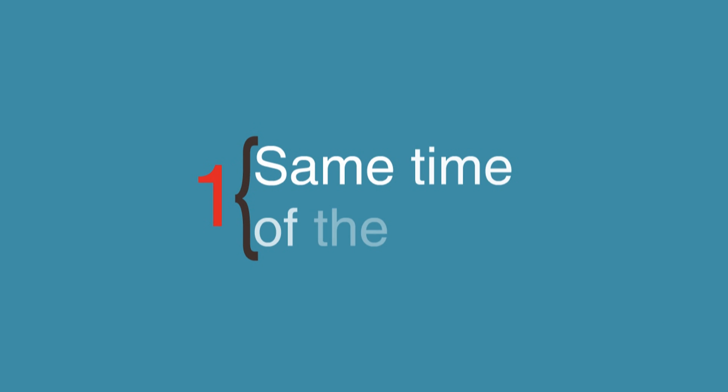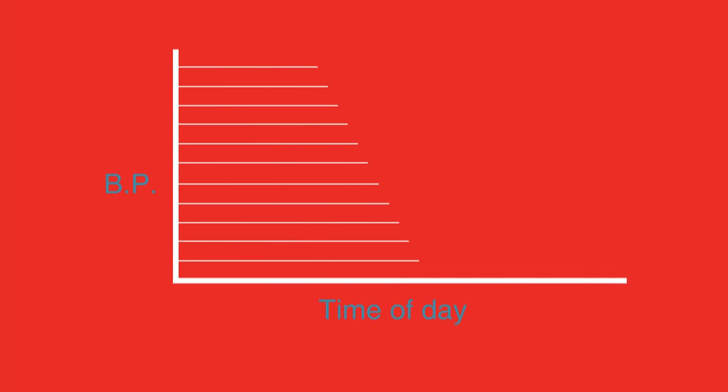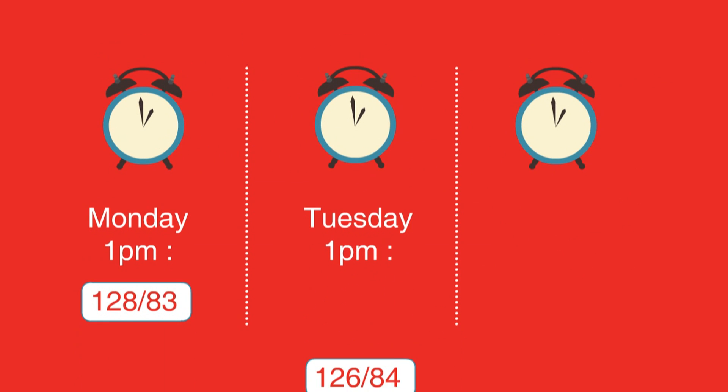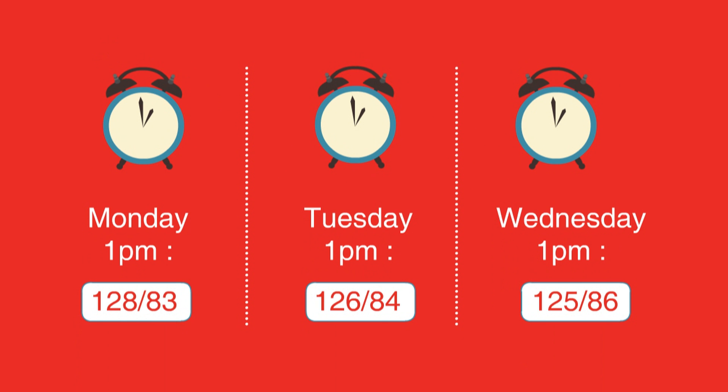Step 1: Same time of day. Blood pressure differs throughout the day, with readings in the morning usually higher than in the evening. To get good comparisons, you should ideally take readings at the same time of day to give you greater consistency.